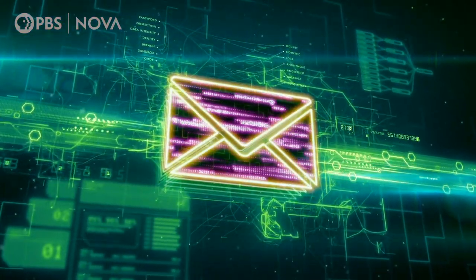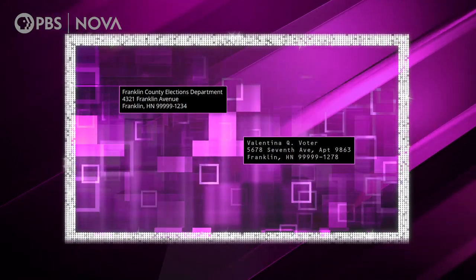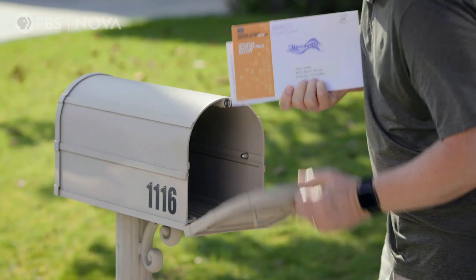That's a lot to put on a little tiny rectangle. A lot of what we did was moving around blocks of text on the envelope to find that perfect sweet spot where the envelope was easy for the machines to read, but also easy for the voters to understand, and also easy for the election officials to receive and get the information that they needed.